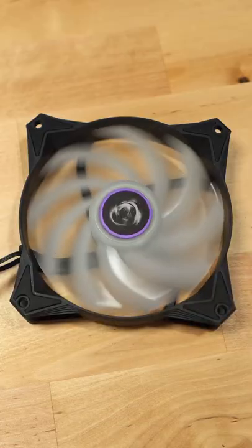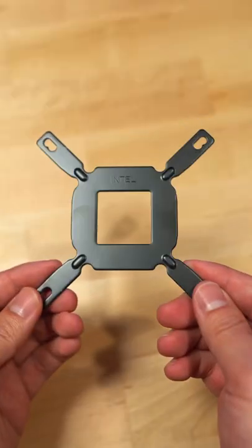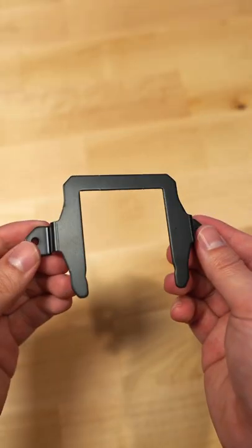Included are two ARGB 120mm fans. You also get brackets for Intel, AMD, as well as LGA 1700.